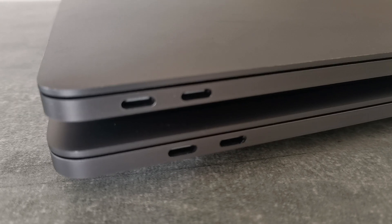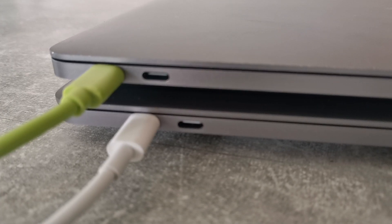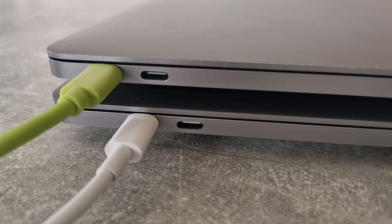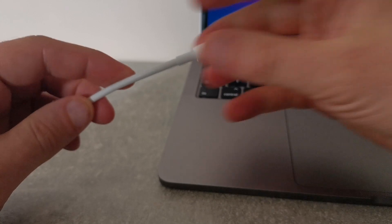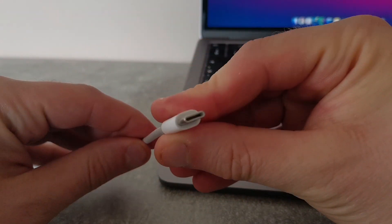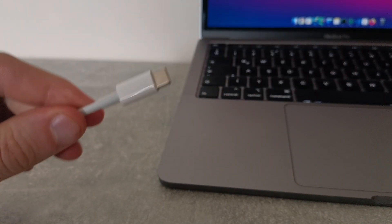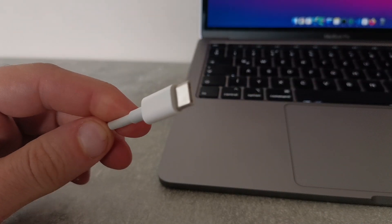A few years ago, Apple introduced USB Type-C on their laptops. Even though MagSafe was fantastic, Type-C has some cool stuff to offer. It's smaller, the bandwidth of data transmission is much better than it was with older USB versions, and finally, support for USB power delivery, also known as USB PD, is here.